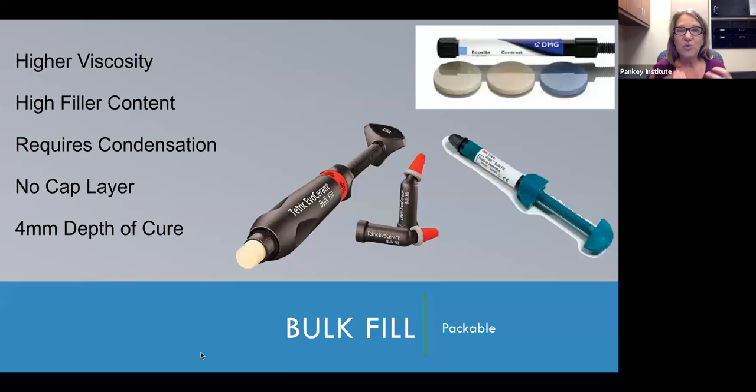We also have bulk fill composites that are like more traditional composites — they have the viscosity of a more traditional composite. There are lots of these on the market. DMG America just brought their Ecosite out on the market, probably in the last year or year and a half — one cool thing is they have a really cool color schema with blue and other colors that help with opacity issues. 3M makes a flowable version of the Tetric Bulk Fill plus a condensable version. Ivoclar makes their EvoFlow and also a condensable version. Lots of the manufacturers have their bulk fill composites in multiple different handling properties so you can find something that meets your requirements.